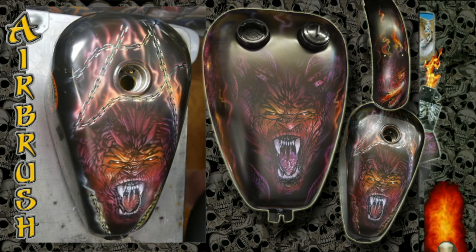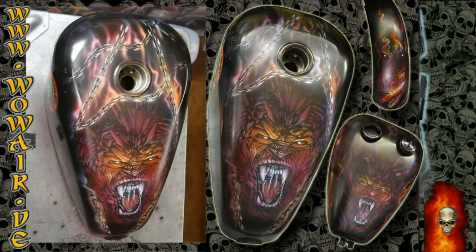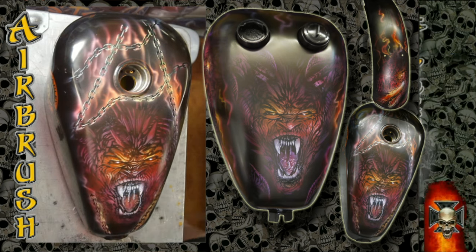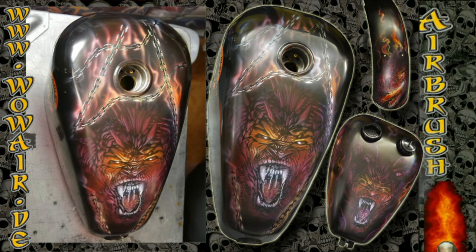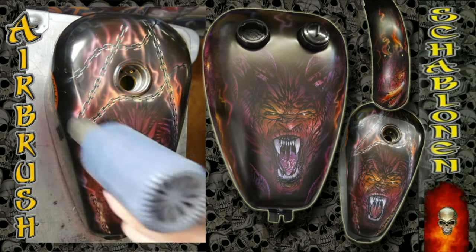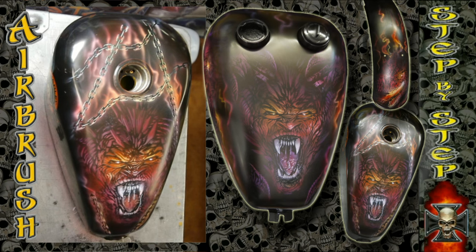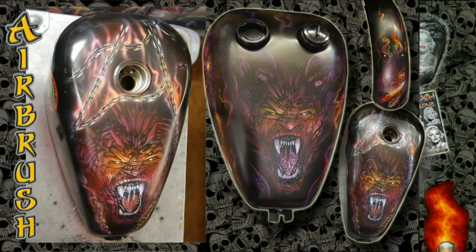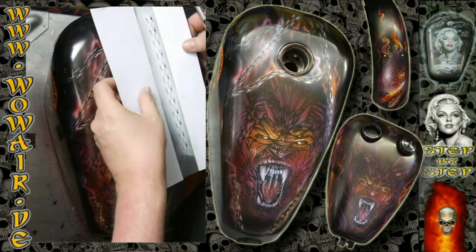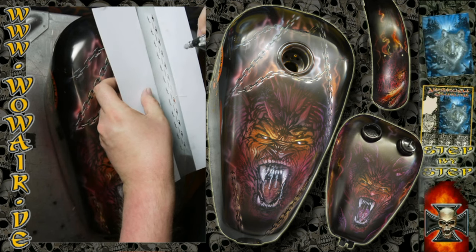Now I'm using the transparent colors to go over the whole image, so that the chains are not just black and white but they have the fire reflection in the highlight segments too. Then, the same as with the demon, you can just put back on the stencils and do some highlights again.